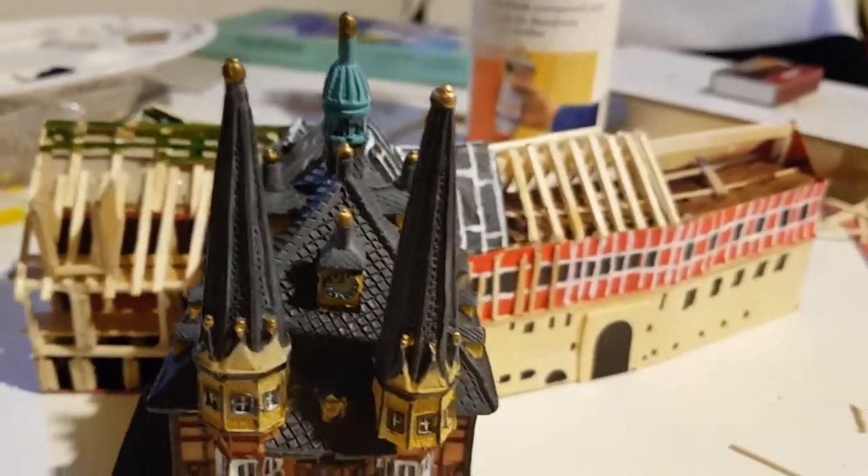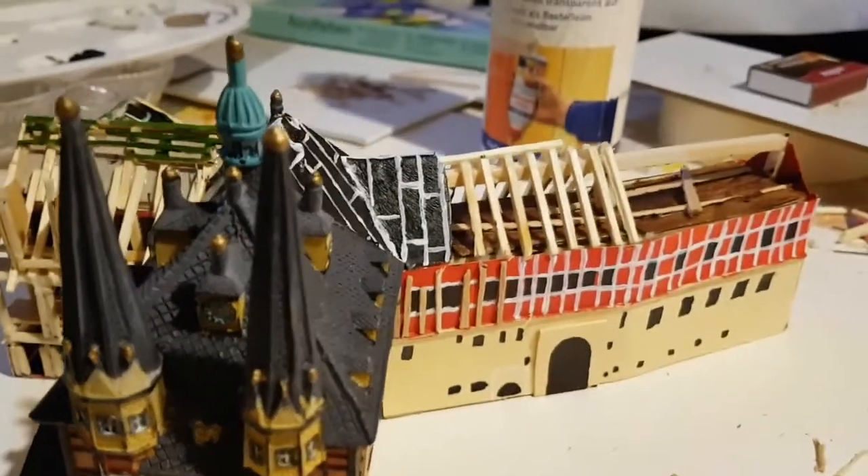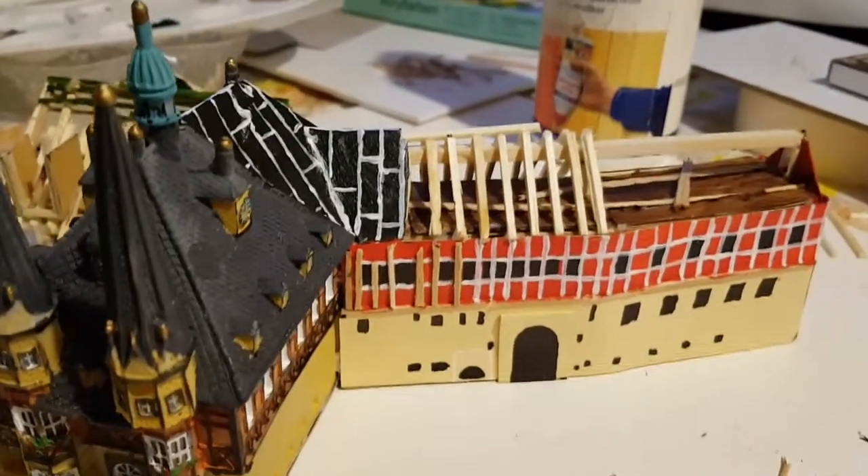Und ich hoffe, es hat euch genauso viel Spaß gemacht, mir zuzugucken, wie auch ich es, um es zu basteln.